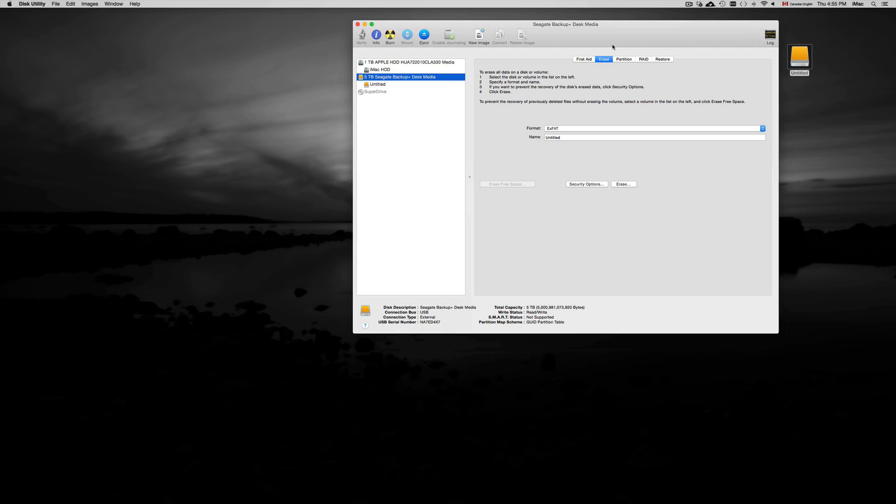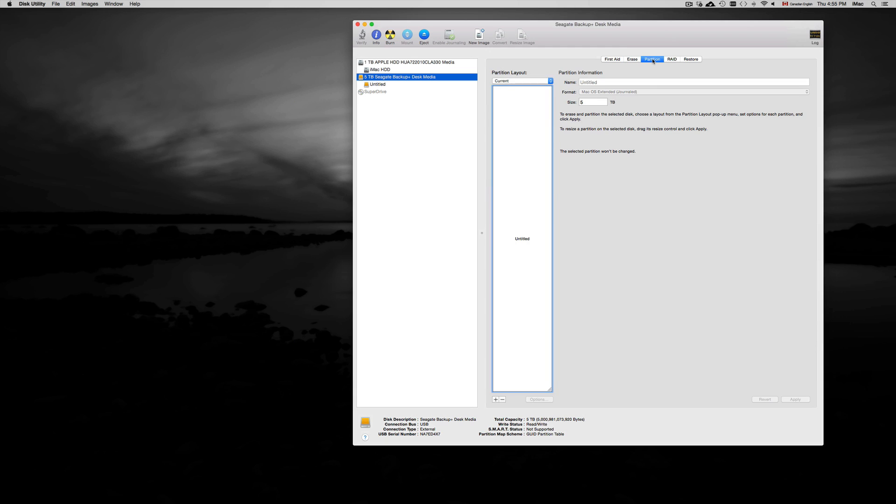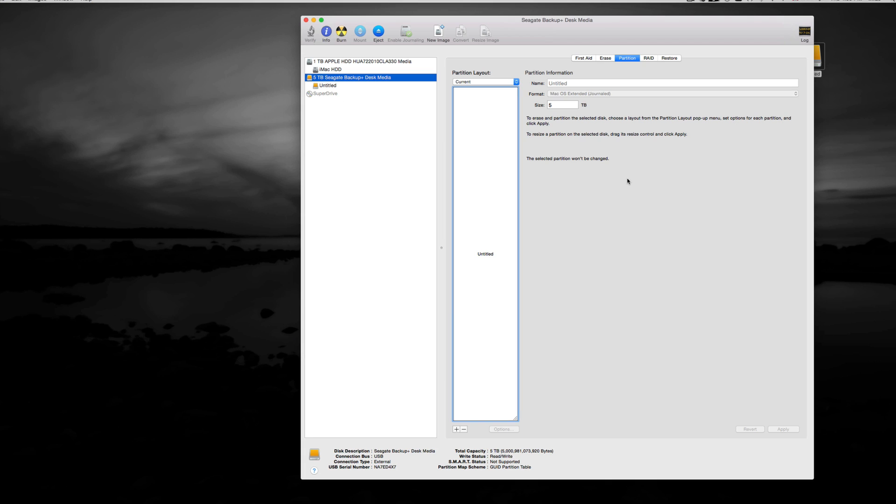I'm going to teach you something a little more complicated, because a lot of you may want to do this especially if you have a Mac. Go into Partition. I have a 5TB drive and I need three partitions: one partition is going to be my Time Machine, another is for general files, and the third is for my photos — my photos take up a huge amount of space. So I need to divide it by three. To make partitions, just click on the plus sign.